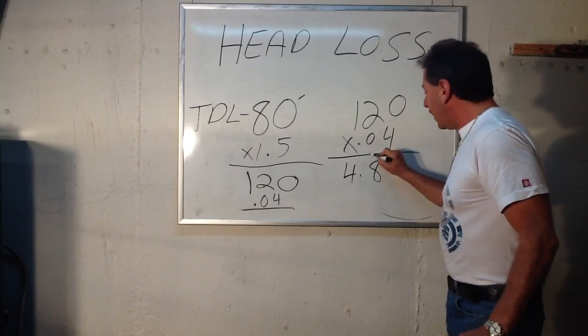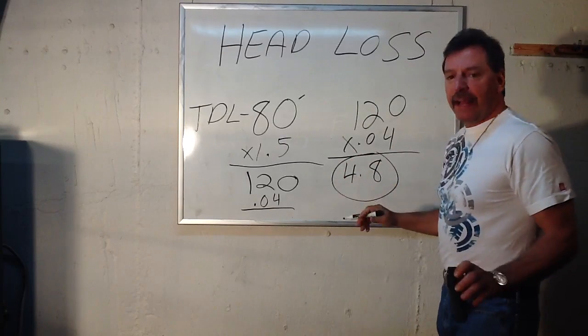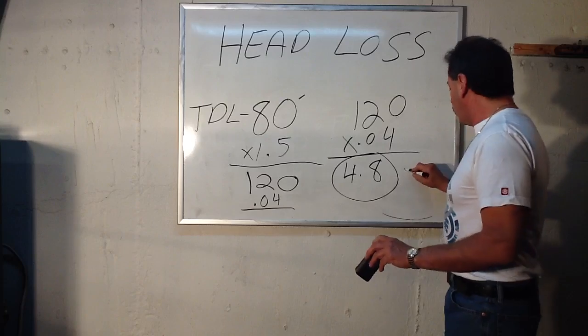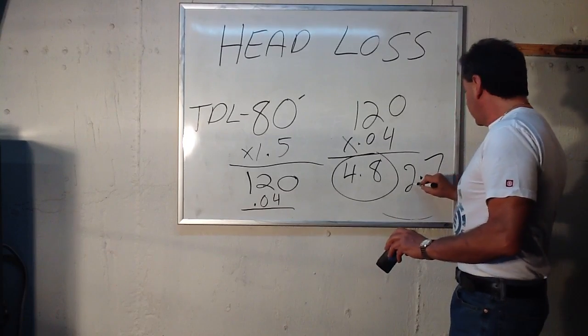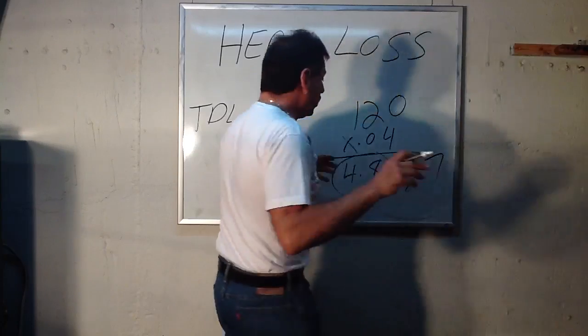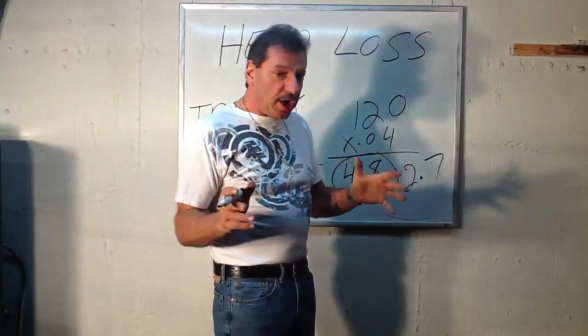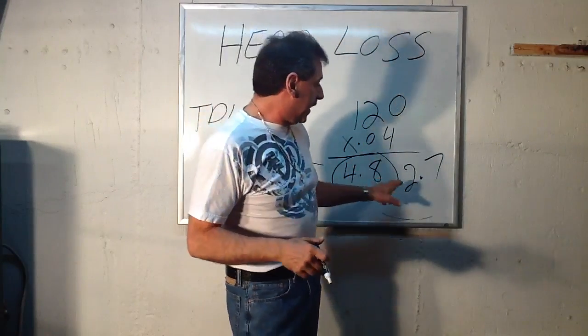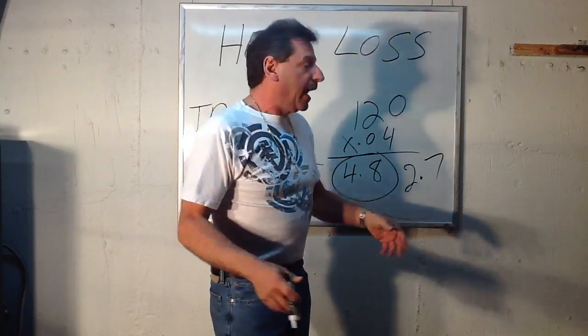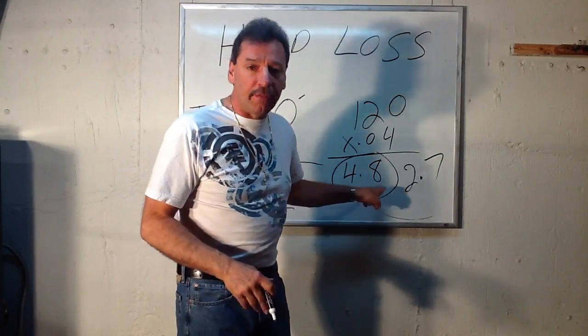So now you have it — you've figured out your head loss for that zone, and you've figured out your gallons per minute for that zone: 2.7. Now with those two numbers, you can go to the chart. What you're looking for is a circulator pump that can handle pumping 2.7 gallons per minute through the pipe and still overcome a head loss of 4.8.